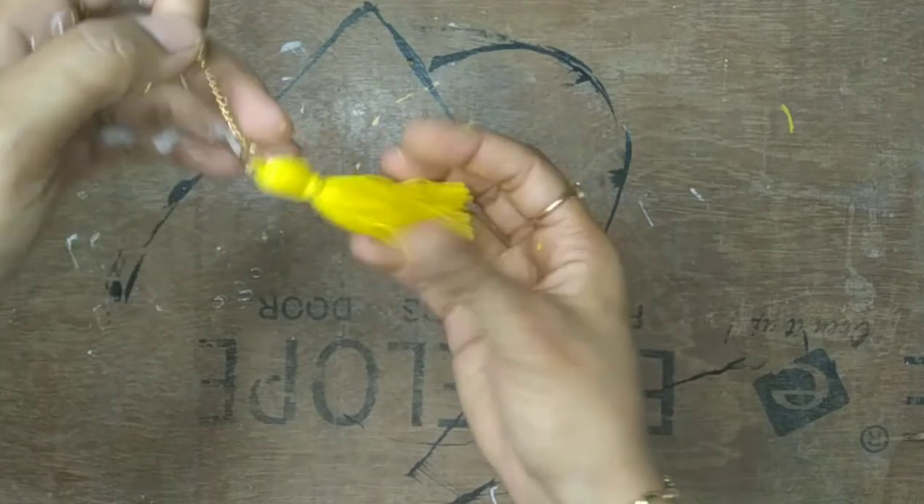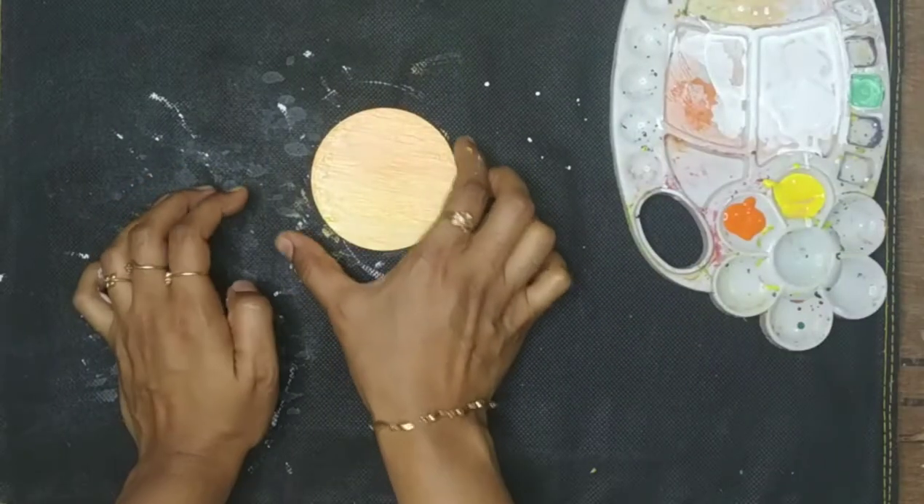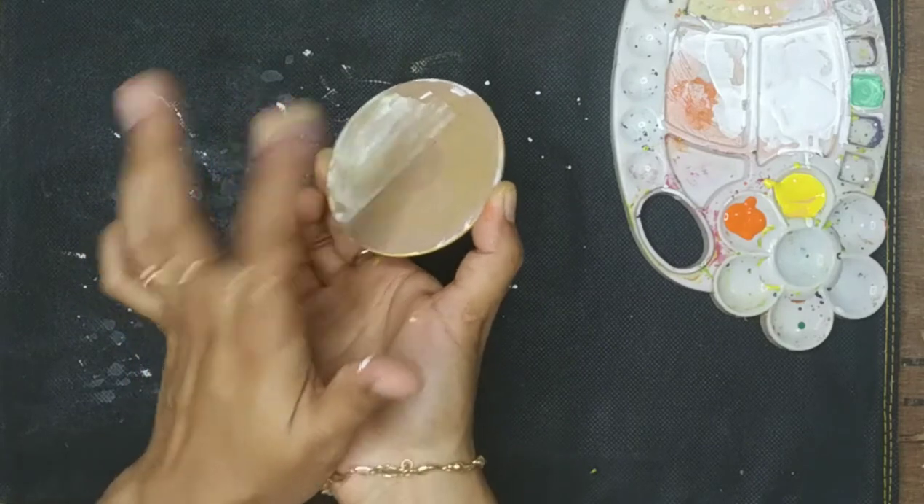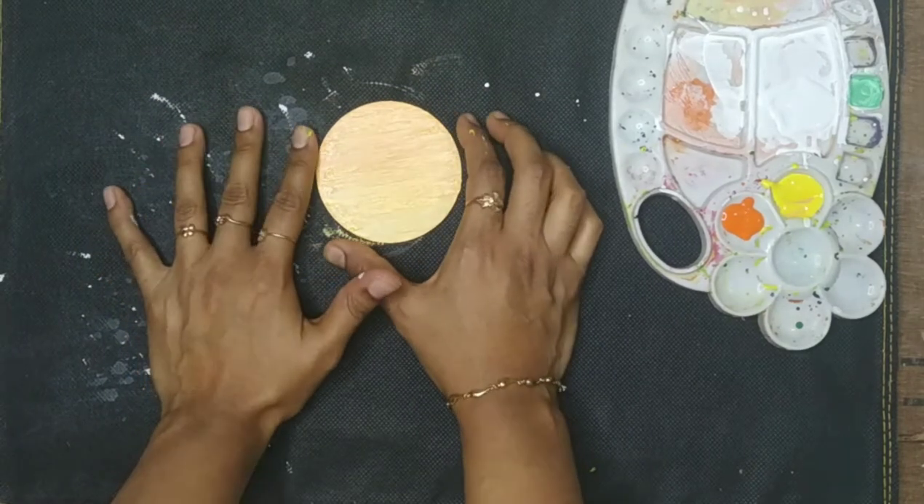See, it is looking nice! Since this color has dried, I will do the same color at the back of the portion also. But before that, let's draw the Ganpati over here.